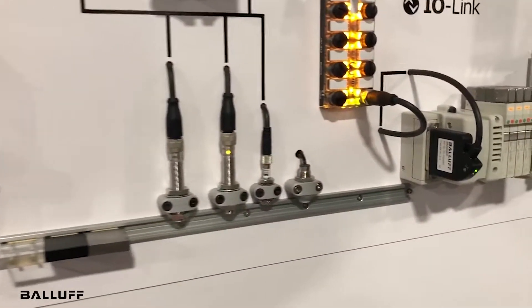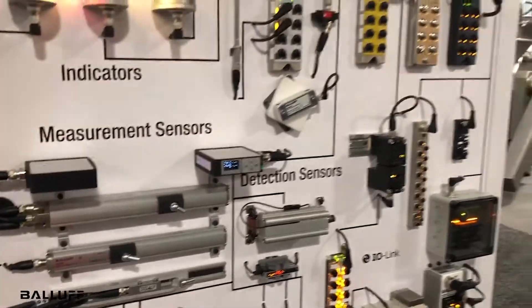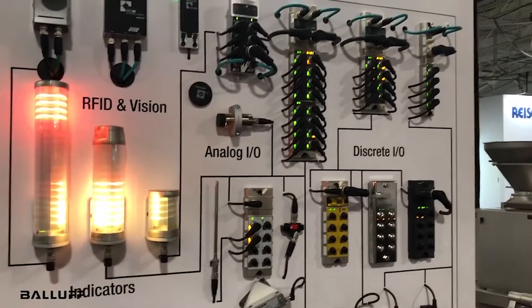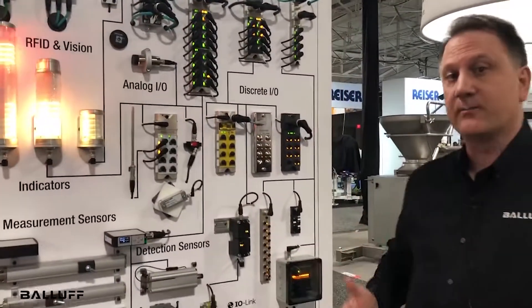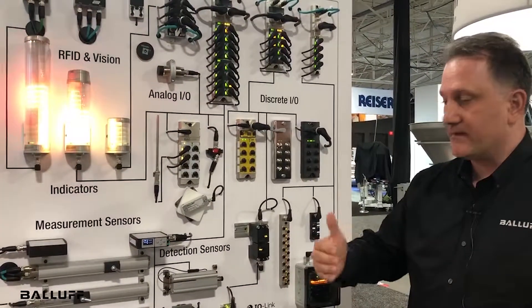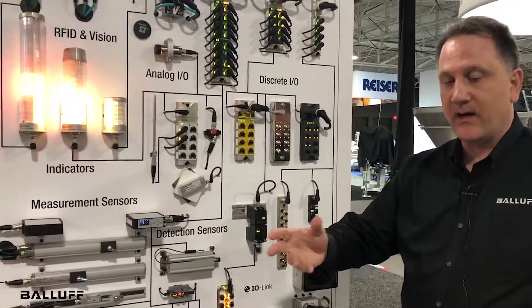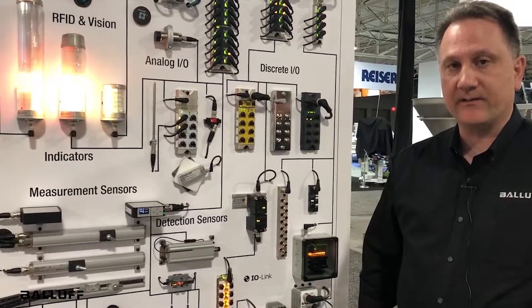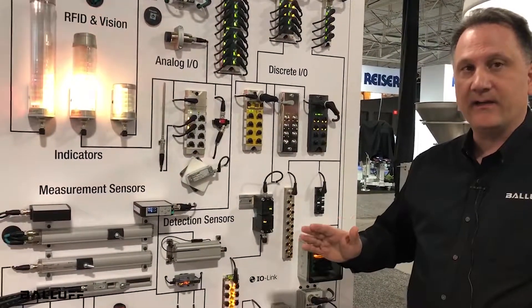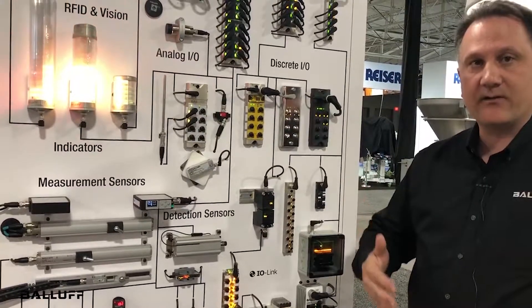One of the advantages to IO-Link is that it has three different kinds of data that can be communicated: your standard process or control data; it also has the ability to send configuration data, so if you need to change the parameters of the device for, say, distance or for pressure, and you need to read something different or you want it to recognize a different set point, we can send that parameter change directly to the device through IO-Link without interrupting the control or the bandwidth of the network; and also diagnostic data and being able to read back condition monitoring or other values.